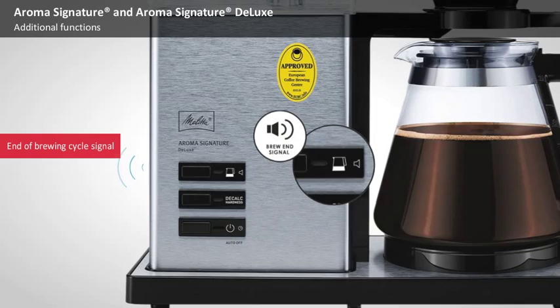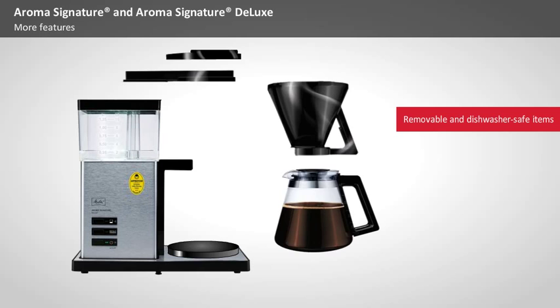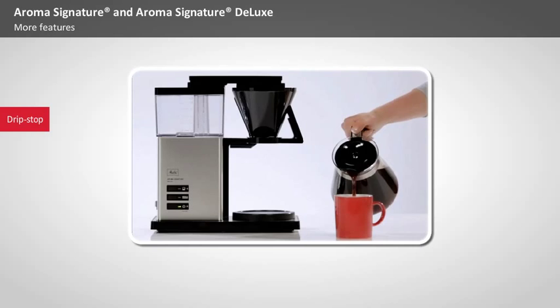More features. For easy cleaning, the filter, filter lid, tank lid, and water overflow are removable and are, like the glass carafe, dishwasher safe. The filter is equipped with a drip stop. The drip stop prevents coffee from dripping onto the hot plate when you remove the glass carafe. The appropriate filter paper size is 1x4.